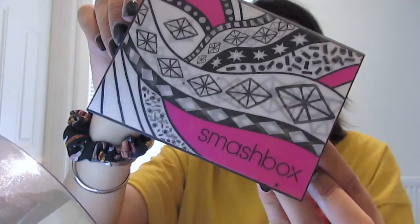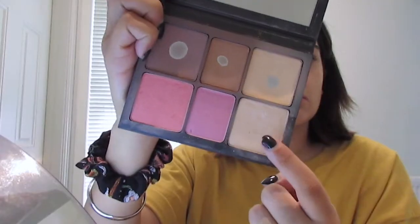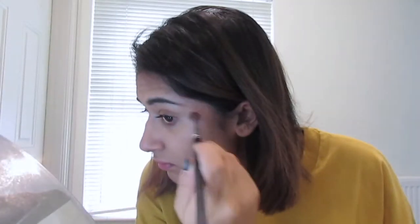Then I'm taking the powder from this Smashbox Face Palette and placing that everywhere that I put the concealer, before taking a mixture of the two bronzing shades and placing those under my cheekbones, on the periphery of my forehead and on my jawline. Then I'm taking the highlighter from the same Smashbox Palette and placing that on the top of my cheekbones, on my brow bone, my nose, my cupid's bow and my chin.